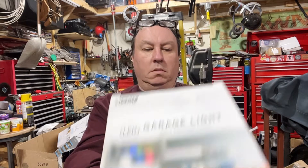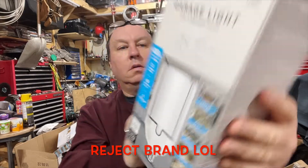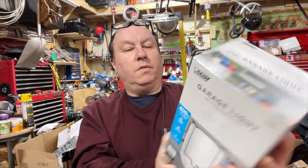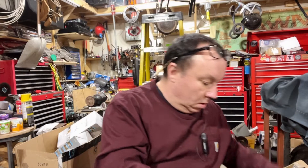This is the Fiat electric garage light. Here are all the specs — it's in English, not French. Four adjustable panels, blah blah blah. There's a little box. They're not bad, they're pretty cool. I'm going to test it out.